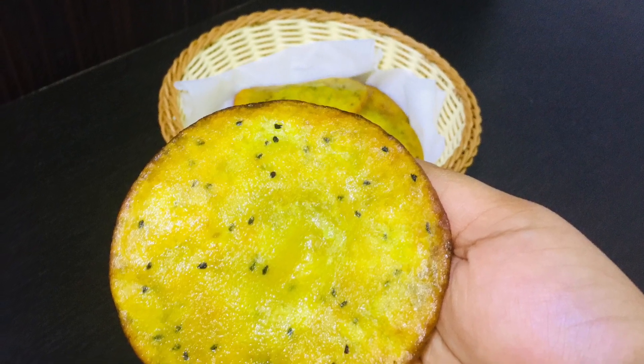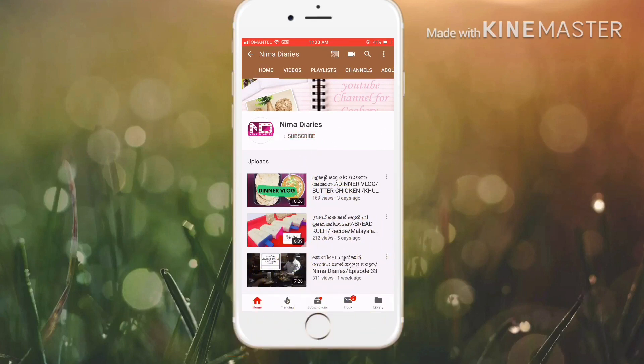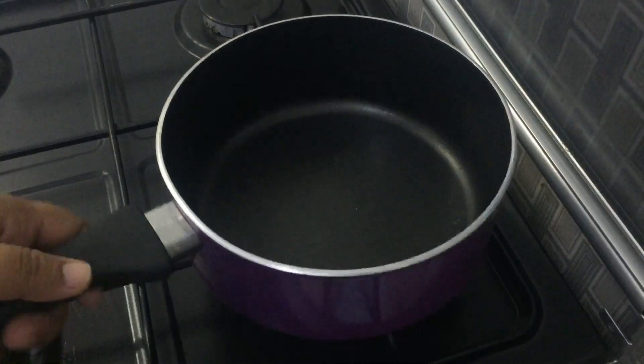If you want to subscribe to our channel, you can press the subscribe button and you will be notified of the video.